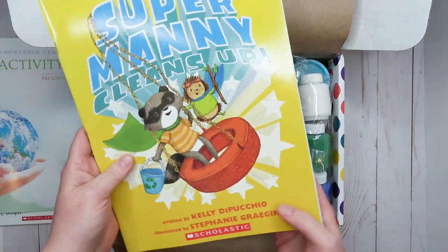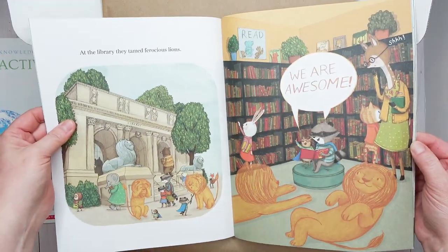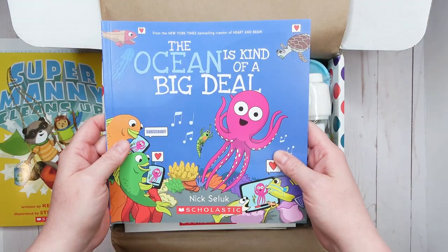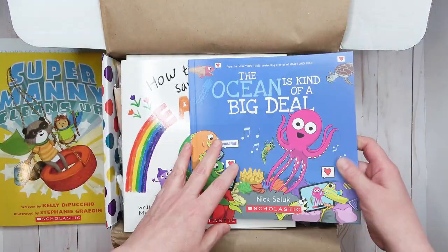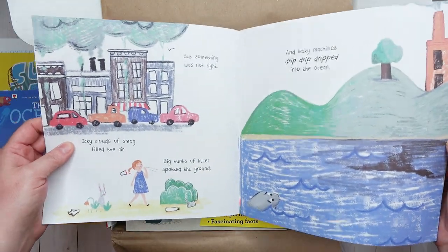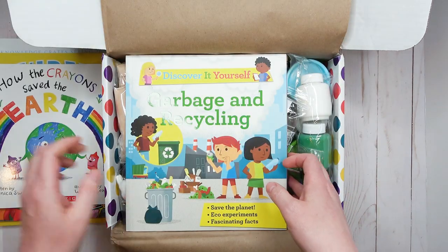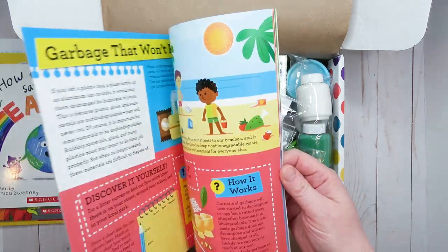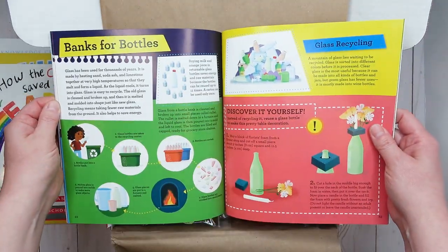Then we have another book: 'Super Mani Cleans Up' — here are a few pages. Next is 'The Ocean is Kind of a Big Deal' — here are a few pages from that one too. And then we have 'How the Crayons Save the Earth.' I'm guessing this box has an Earth/keeping-the-Earth-clean theme. We also have 'Garbage and Recycling' with pages showing all different ways you can recycle.